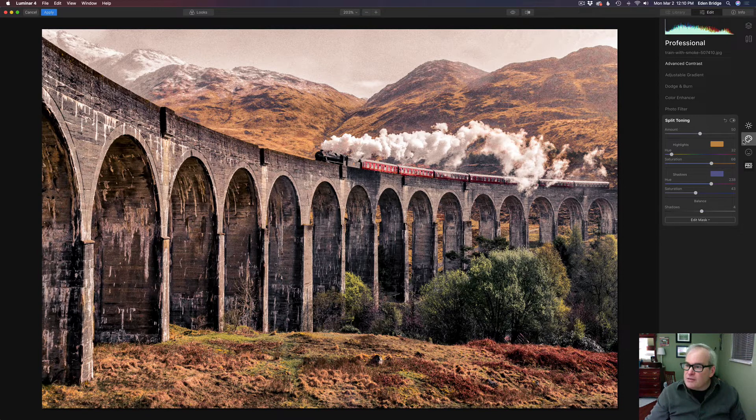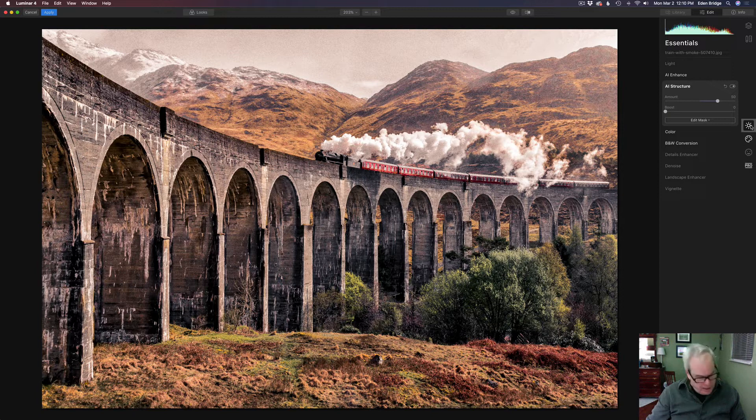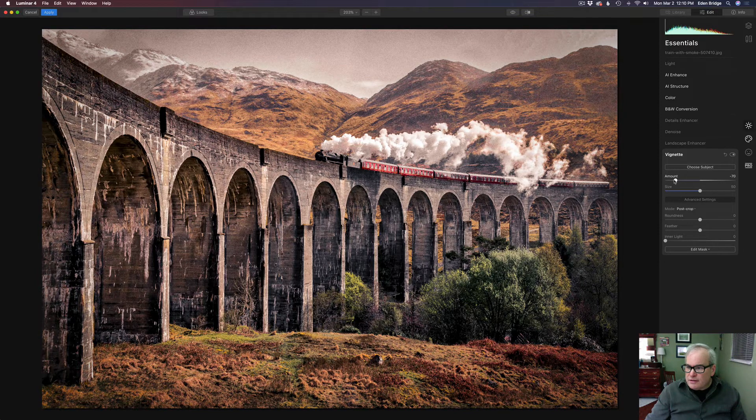The last main step was adding a vignette in the Essentials tab. I went pretty heavy — the amount is minus 79, the size is 71, the roundness is 17, and I took the feather all the way up to 100 percent. Let's click the toggle — here's the before and after — a nice effect there. I think that looks really nice.